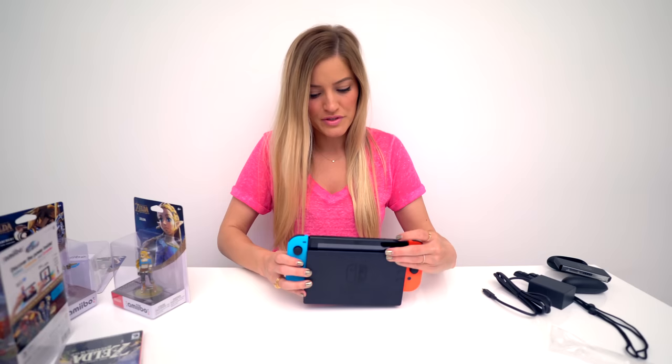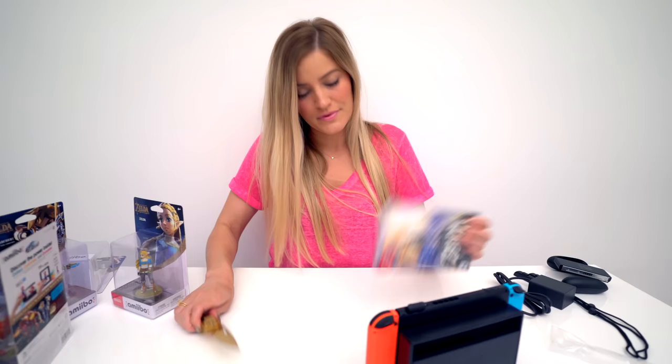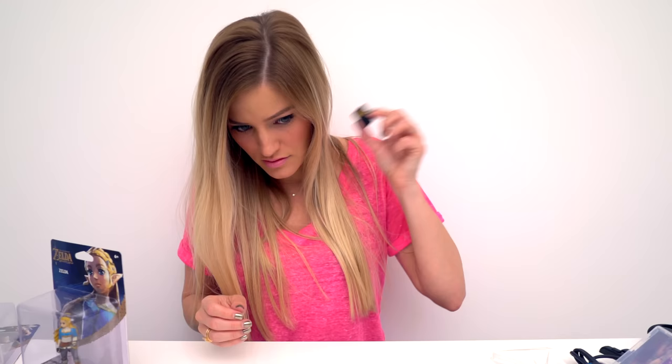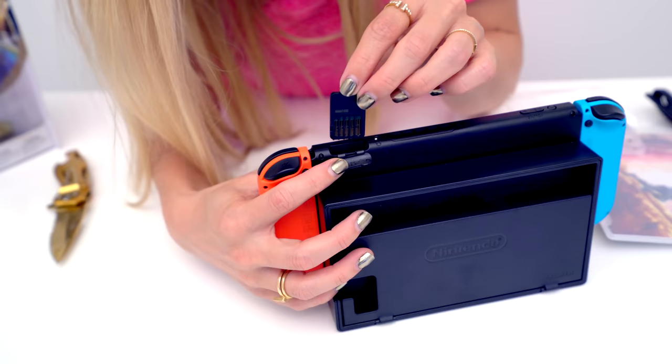I like that this kind of hides all of the cords. This is going to look really good in my office. I can also coordinate my lights to go with the colors of the controllers. Here's where the game card is inserted. I guess we might as well take a peek at what the cartridge looks like. It's so little — it's like the size of an SD card. Is it supposed to make that noise? It's got a real SD card feel to it.